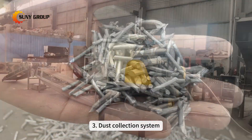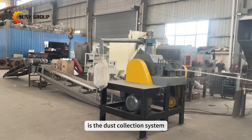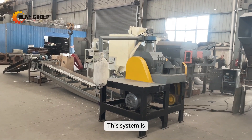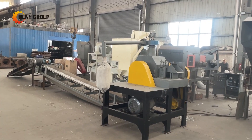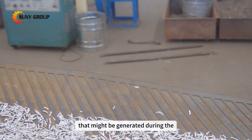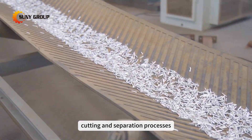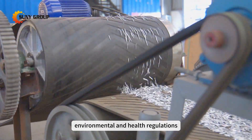Third, the dust collection system. Accompanying this equipment is the dust collection system, which is crucial in maintaining a clean and safe working environment. It helps in mitigating the dust and particulate matter generated during the cutting and separation processes, ensuring compliance with environmental and health regulations.